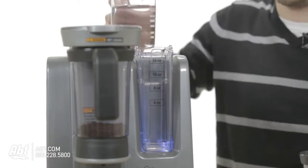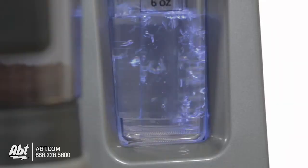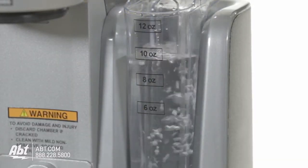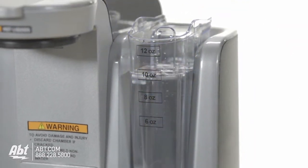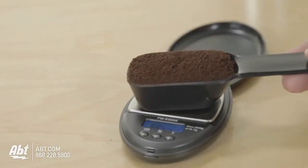First thing you're going to want to do is fill up the water reservoir with the amount of water that you want. It will take up to 12 ounces, and the internal water reservoir will also hold an additional 12 ounces, so you can have the water reservoir ready to go right after you've already created a cup of coffee.